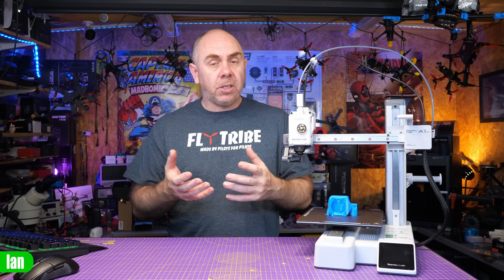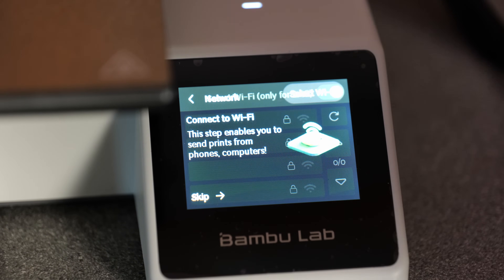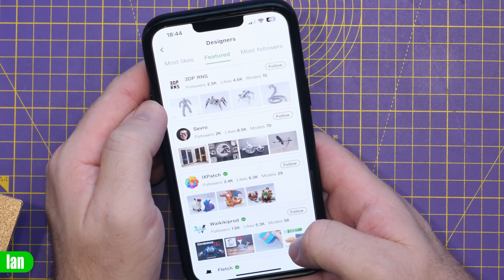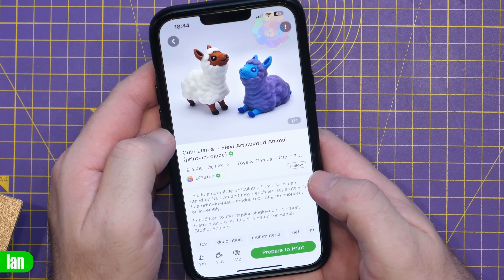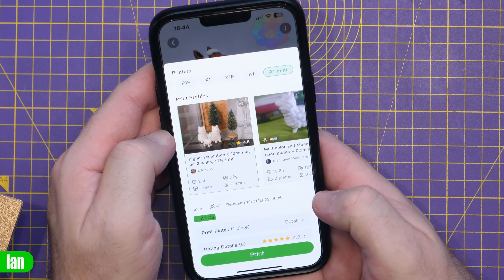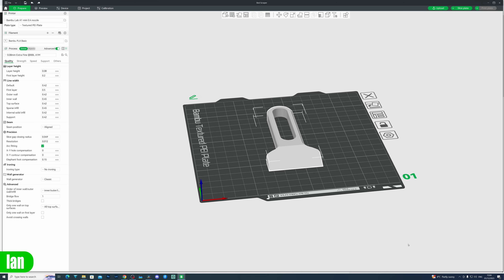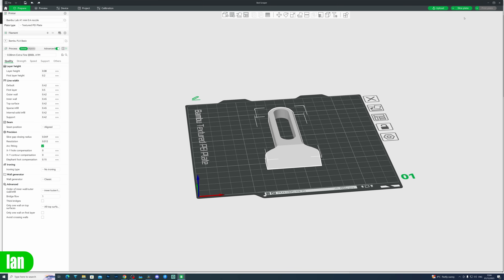It has all of the usual stuff we've come to expect from Bambu Lab. It has built-in Wi-Fi — you can print directly to it from the Bambu Handy app. You don't even need to slice your own files; you can go onto the Maker World website, download something someone's already made, hit print, and it will come out on the printer ready to go. But if you did want to slice your own files, you can still use Bambu Studio and have all the usual functionality that comes with that.